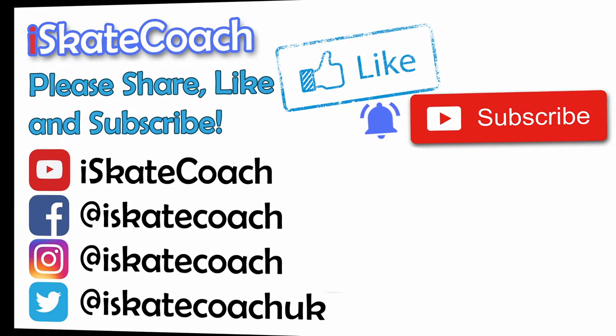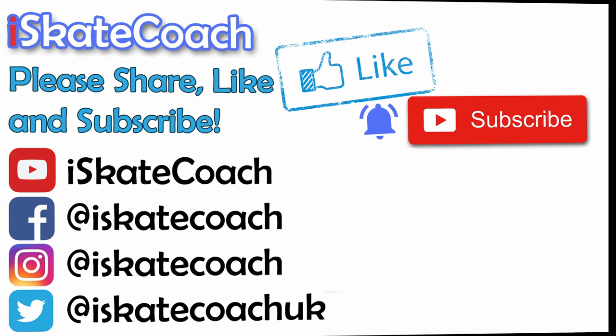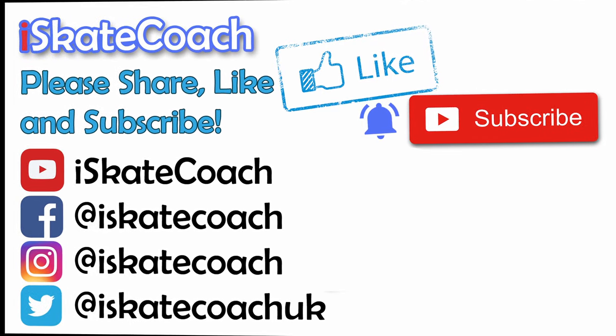Thanks for watching, guys. Please hit the subscribe button for more, or drop a comment below if you'd like to see any other videos. Why not share this video with someone you think it might help, and follow me over on the socials. Thanks a lot, see you next time!